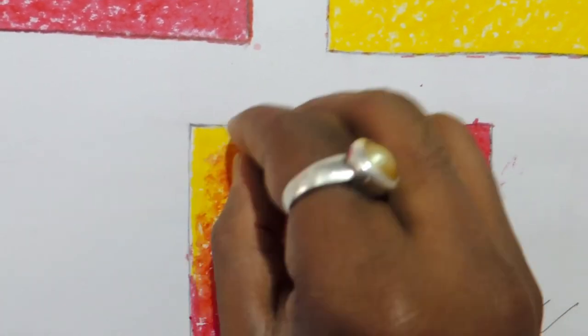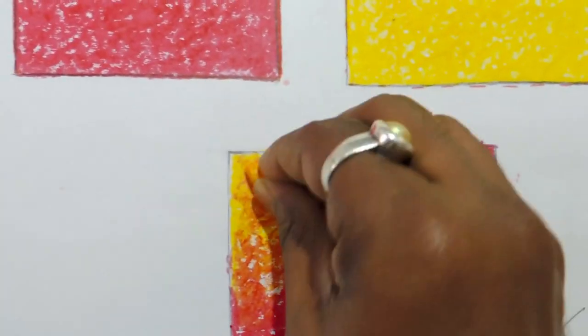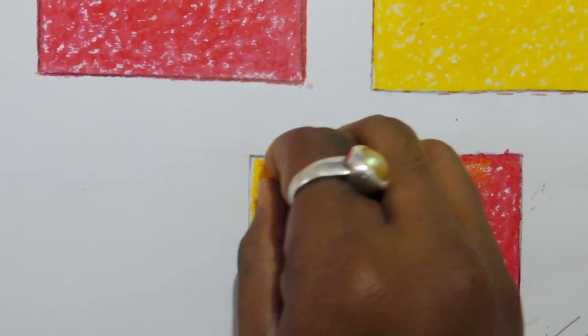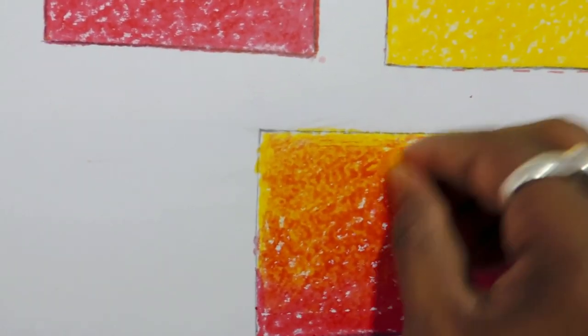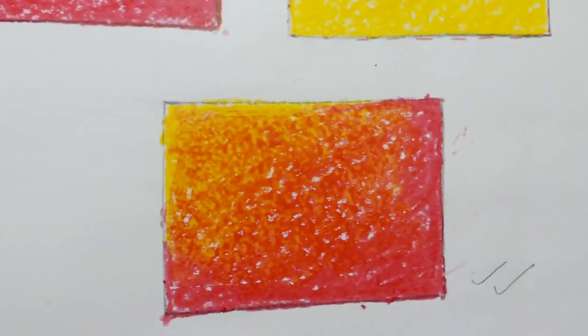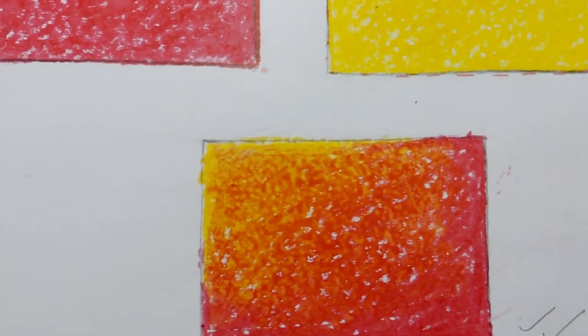Now yellow and red are almost mixed together, but for a better result, do yellow again over the mixing area. Apply yellow over the mixing color so it blends very smoothly and softly. Now the mixing color is complete.